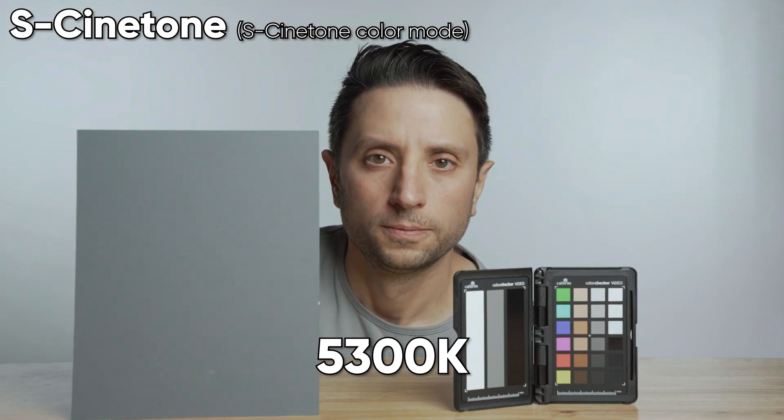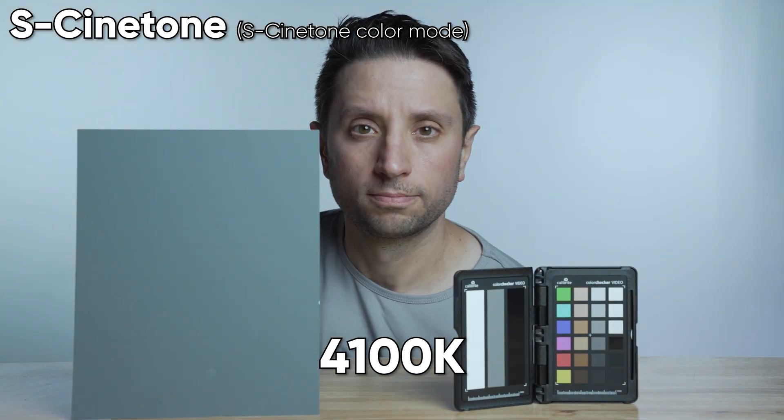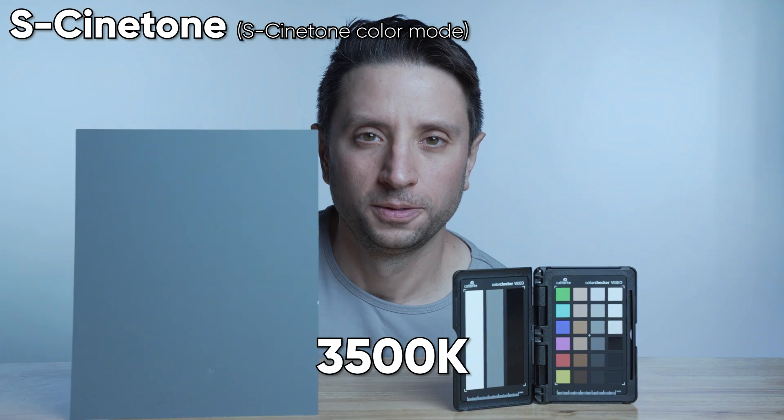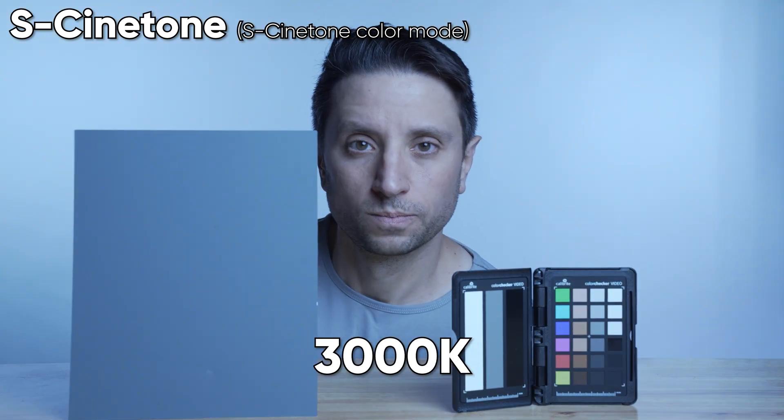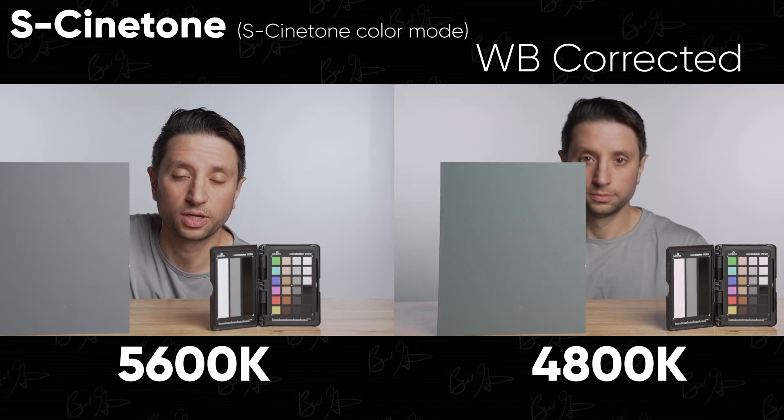But what about the other direction? Now I have my light set to 5600 Kelvin and the custom white balance is reading the same temperature. I'm going to record footage changing the white balance slowly all the way down to 3000 Kelvin — and this time it will become increasingly more blue. At 800 Kelvin away (4800 Kelvin), there's definitely a difference, but it looks better than the reverse. This direction might be a little easier to correct because we don't have the yellows mixing with our skin tones.